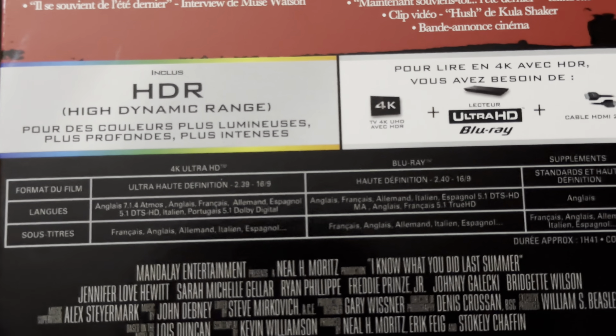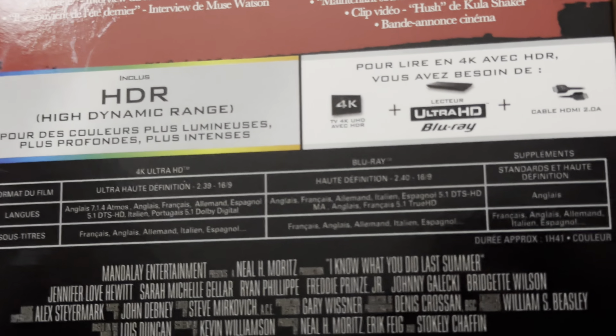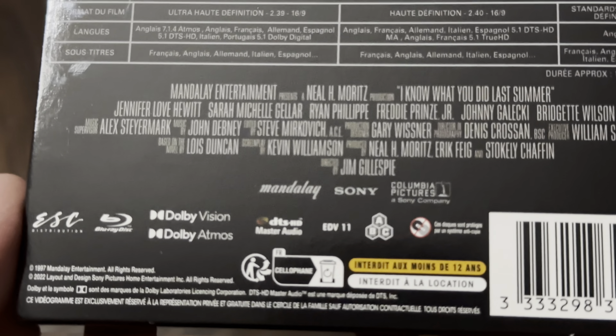Let's zoom in on the specifications for you. You've got an English Dolby Atmos track, just like the USA release, one hour 41 minutes long, and Dolby Vision on it as well.